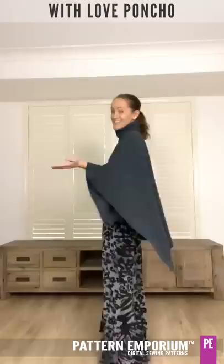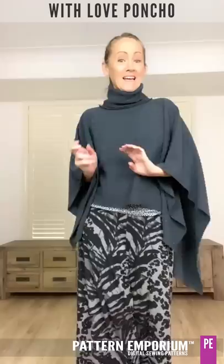Hi everyone, I'm Kate McCauley. Welcome to Sneak Peek Week. This week we are talking about this beauty — it's called the With Love Poncho.